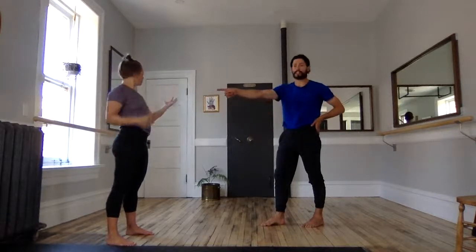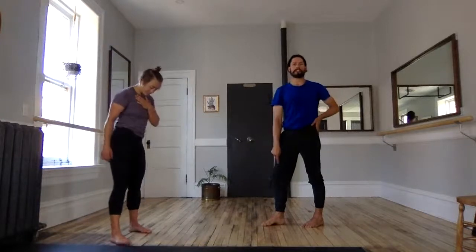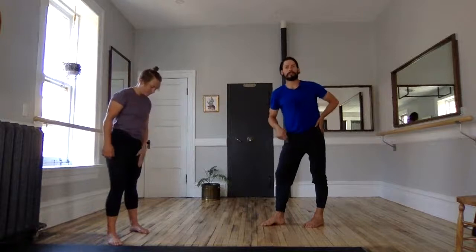I told them they'd throw a kettlebell — I knew you'd do that! So from here we have a soft knee and a stiff leg on the left or out to the side back.